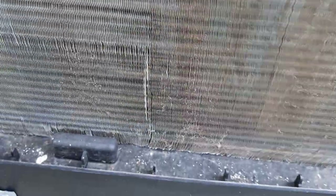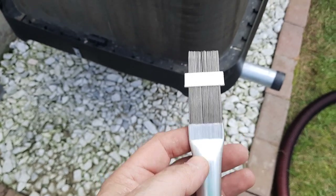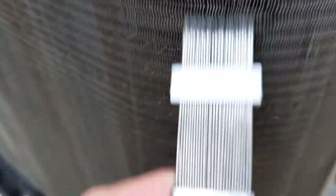I'm done with the shop vac and it doesn't have any more of those big debris of dust and dirt. Maybe I'll hit a little bit more with the shop vac on a few spots, then fix some of these spots with the comb, and then use the water hose. Before I do the water part I'm going to clean some of these imperfections with the comb.